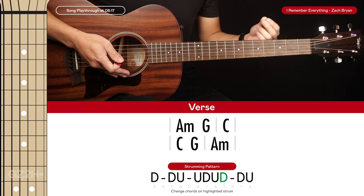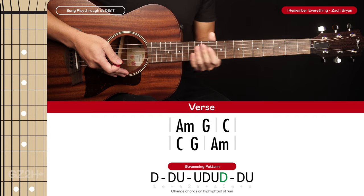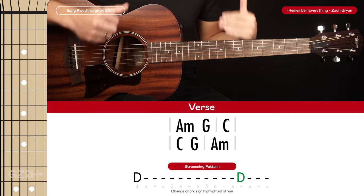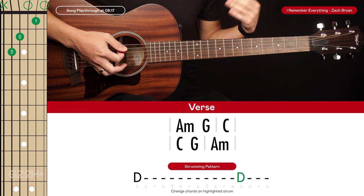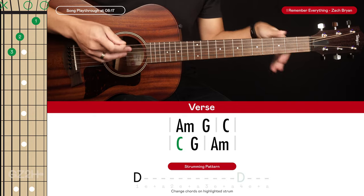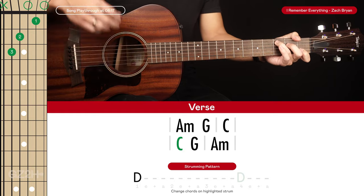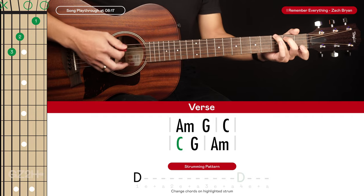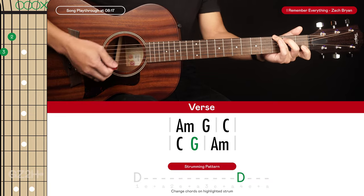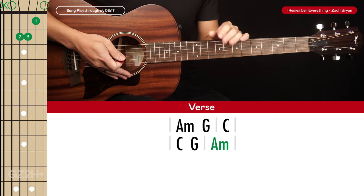All the strumming patterns are just my suggestions, so feel free to improvise as long as you're within the correct time signatures. There's one slight variation just before the first chorus: for the second line of chords, he doesn't play a strumming pattern — he just strums each chord once. The C chord is held for about two and a half beats, the G for one beat, and the A minor for four beats.